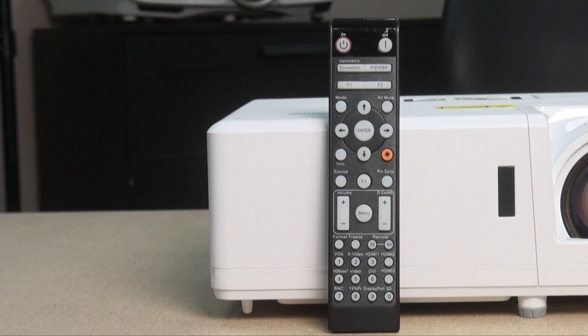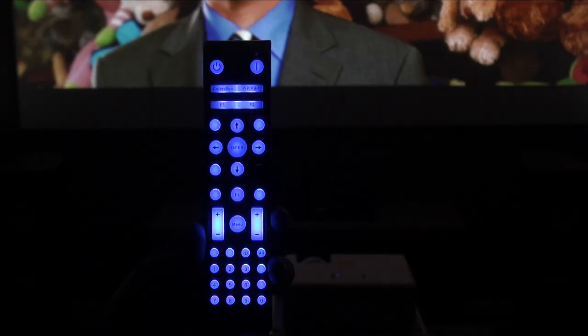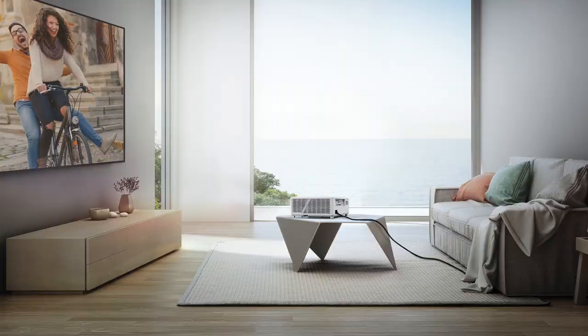Optima's remote is a full-size wand. It's helpful that there are three keys that can be programmed for direct menu access to a variety of functions, though I was disappointed that the frequently used HDR dynamic range setting wasn't one of them. The remote is backlit — and I mean lit. It starts out in torch mode before fading out. There's a built-in laser pointer that most folks won't use, but it makes an awesome cat toy.